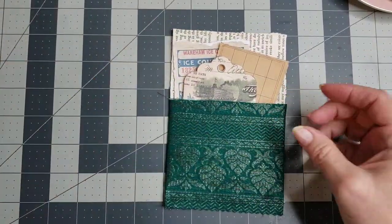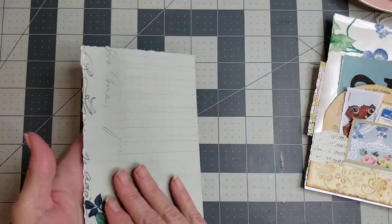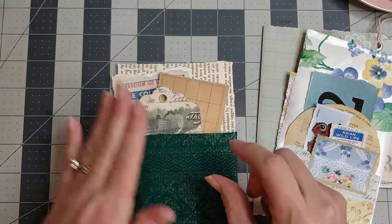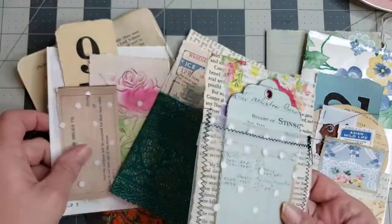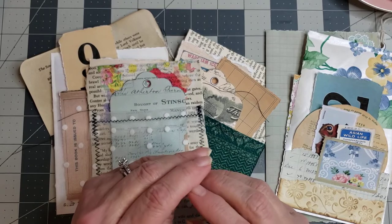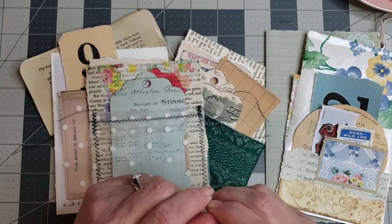So you have pocket number one — a simple fold-up pocket that turns out super cute. Pocket number two — a piece of paper folded in half, glued on two sides, giving you a cute little pocket to tuck things in. And pocket number three — the fabric book page pocket we just made. You can sew it, glue it, or do it however you want. That's three pockets in no time at all! I hope you enjoyed this video — go find the next one, check out all the pocket videos, leave comments or questions below, and don't forget to like and subscribe. Thank you for watching — big hugs!